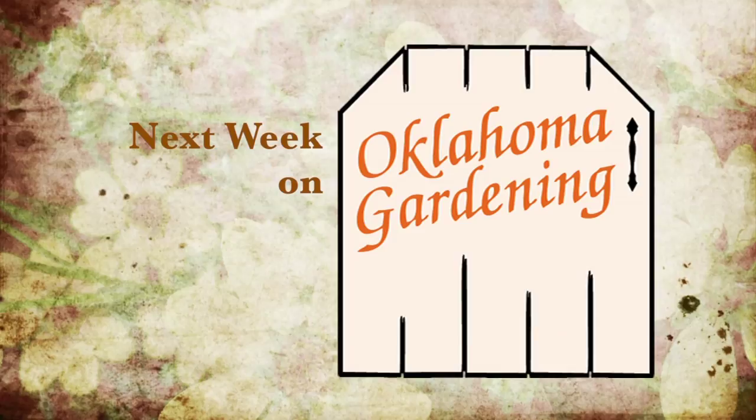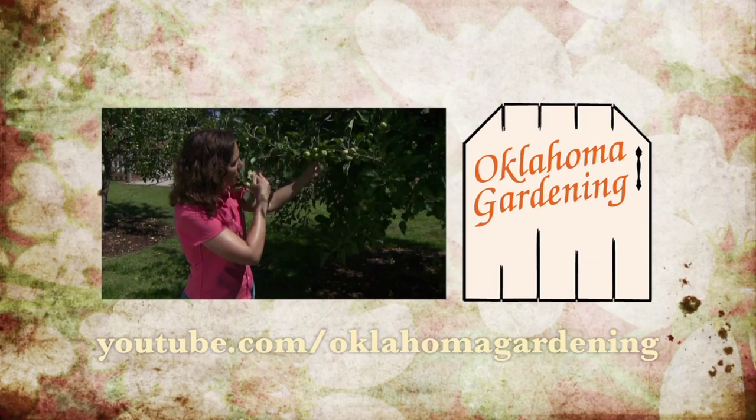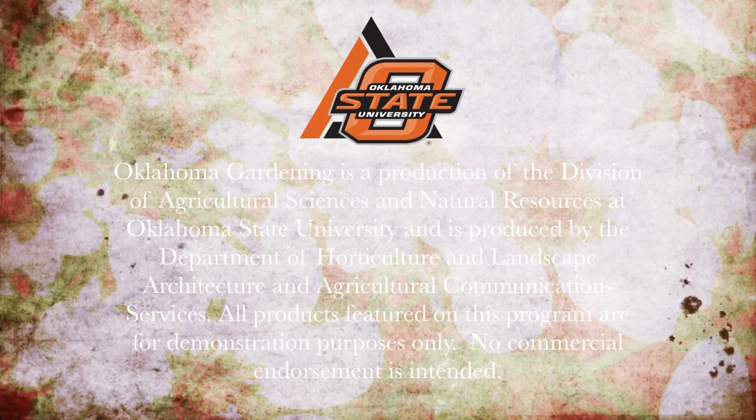For additional information, show notes, plant lists, recipes, and fact sheets, visit our website or contact your local Oklahoma Cooperative Extension Service office. Segments from this episode, along with hundreds more from previous episodes, are available on our YouTube channel at youtube.com/OklahomaGardening. Be sure to join our Facebook group for information on upcoming episodes, gardening events, photos, and discussions. Oklahoma Gardening is produced by the Oklahoma Cooperative Extension Service as part of the Division of Agricultural Sciences and Natural Resources at Oklahoma State University. The Botanic Garden at OSU is home to our studio gardens.